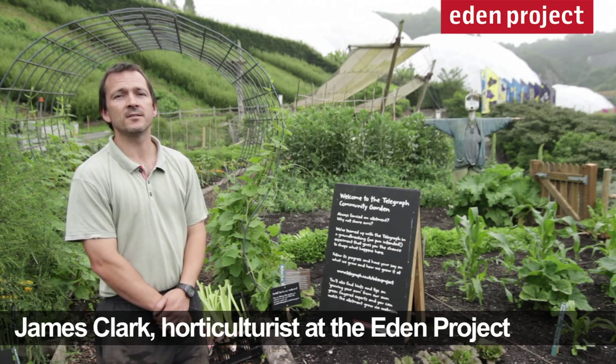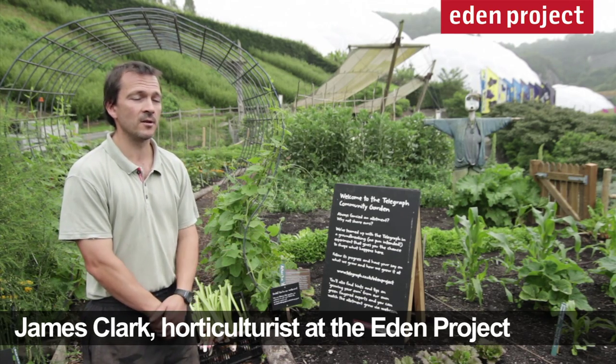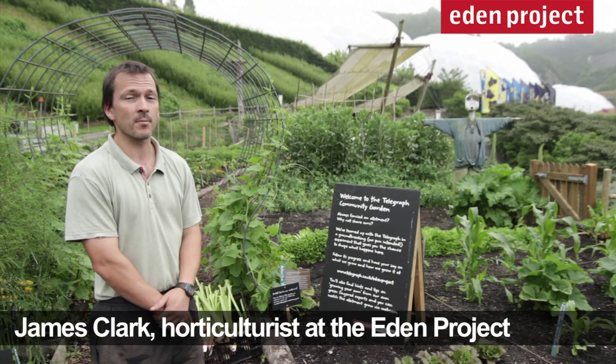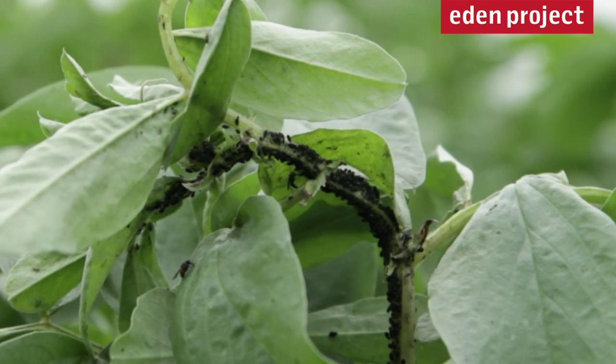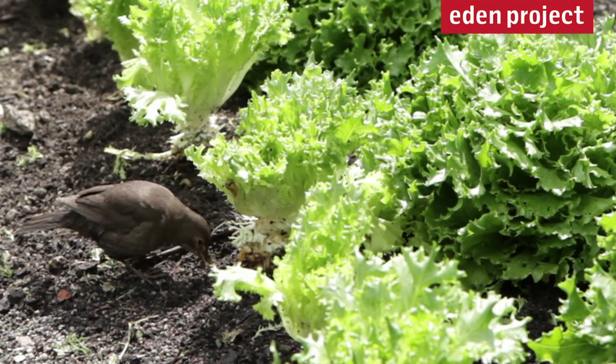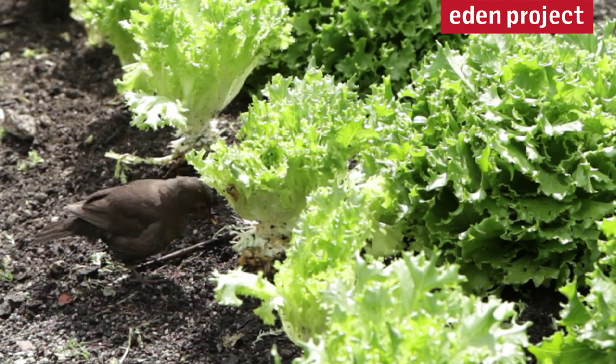One of the most common and harmful pests in the ornamental and in the vegetable garden are aphids — that's green fly and black fly. They can be really harmful because they will stunt growth, inhibit the plant of fruit, and also they can transfer viruses from plant to plant.